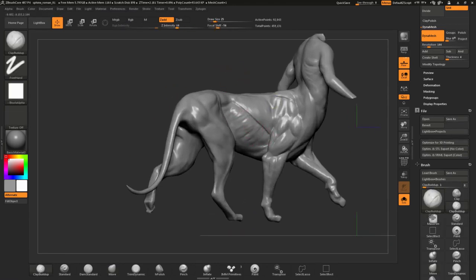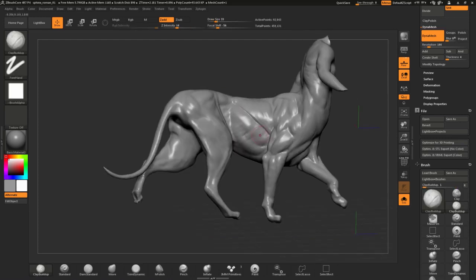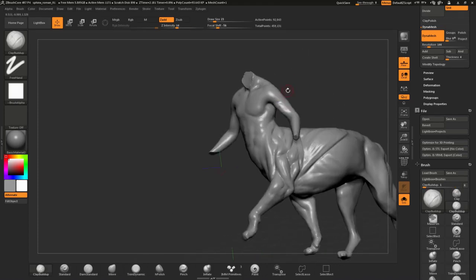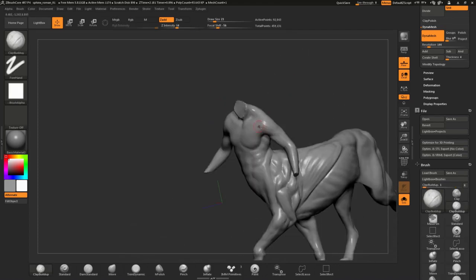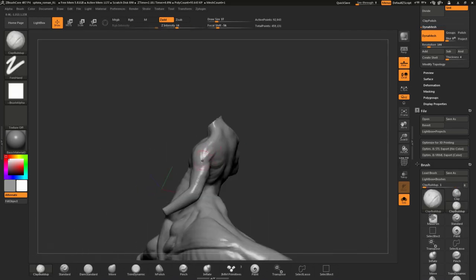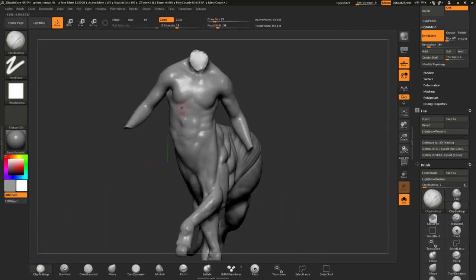What I can say so far about ZBrush Core is it's a great tool for beginners to learn more about 3D, and I had so much fun sculpting the Roman Sphinx. I wish I had it back when I learned 3D.